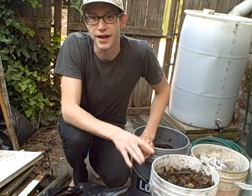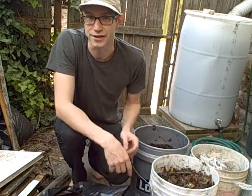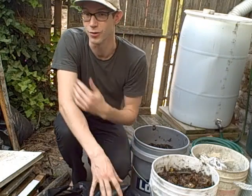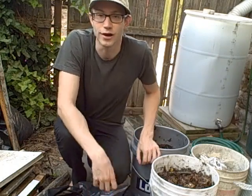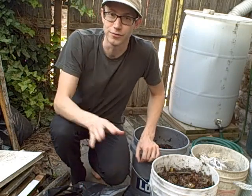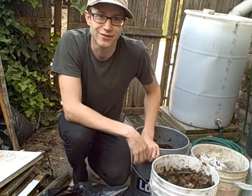All of my videos up to this point have been aerobic composting, meaning that they require oxygen. Whether you have a compost bin, a compost tumbler, or you're composting with worms — all these methods require tumbling, turning, stirring, and air flow. That's all really important for these methods, but what about the opposite?